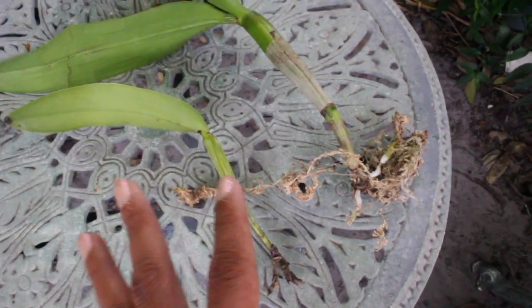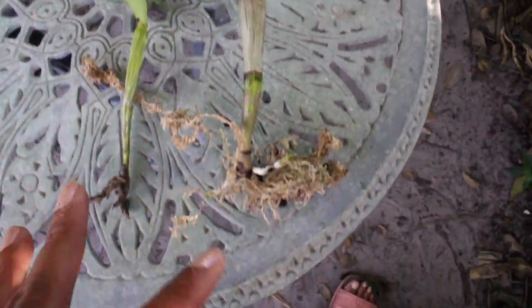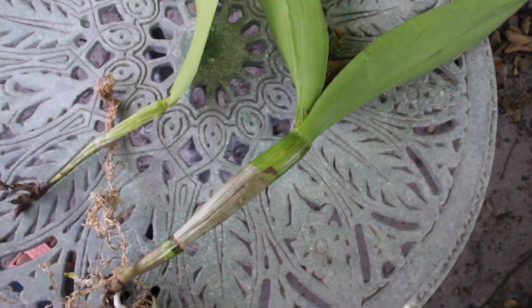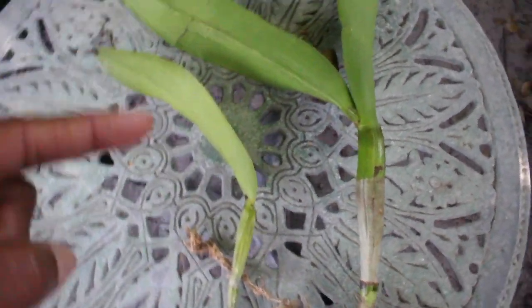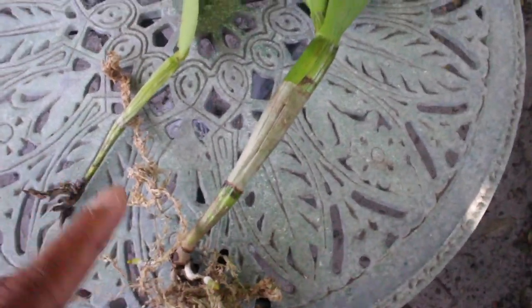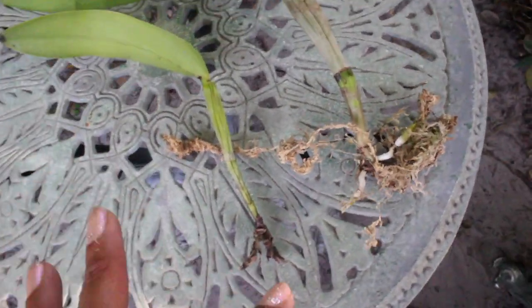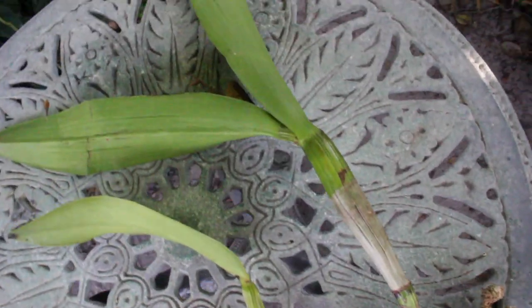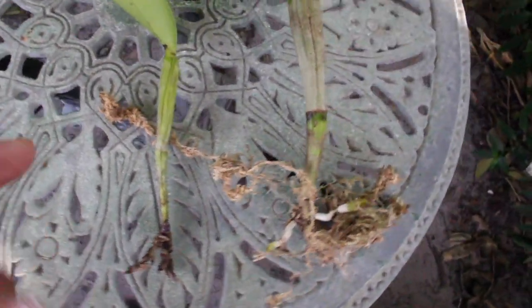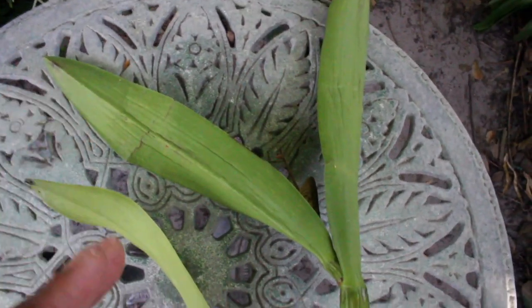Of course, with the good also comes the bad, and I want to give you the truth and the whole truth of the matter. These two right here have not been doing as well as I would have hoped. Now, these two were accidental propagations — these were not intentional at all. As a matter of fact, they accidentally broke off of their original plant, and I didn't even think that they would survive. But lo and behold, they did.